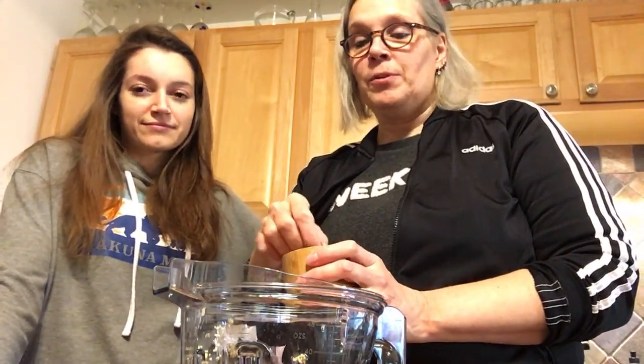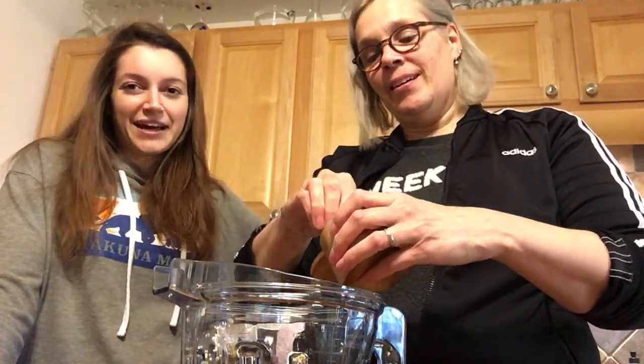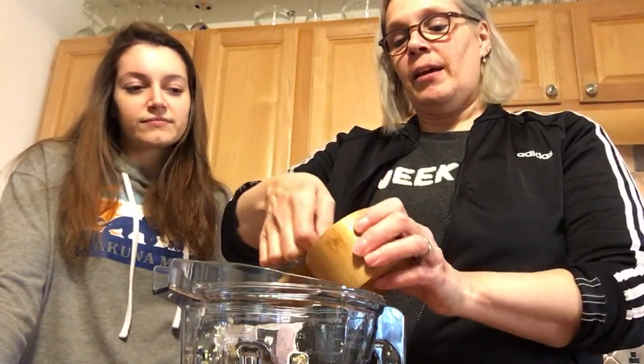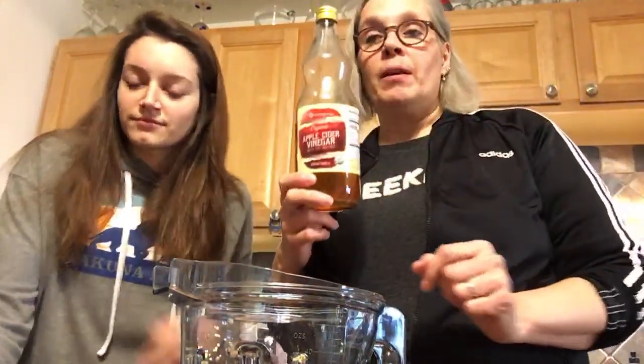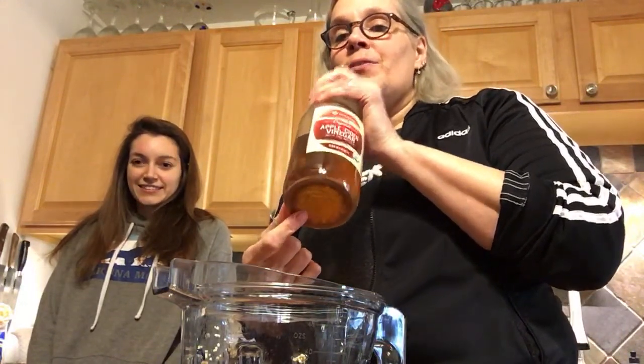We've also got some oregano — also organic. I'm just going to throw that in. And we're going to do like two-thirds of a teaspoon of sea salt. And then — apple cider vinegar! I hate that smell. Look, there's the mother — that just means the bacteria growing in the bottom, because it's alive. I can't stand the smell of apple cider vinegar, but it's in so many recipes.